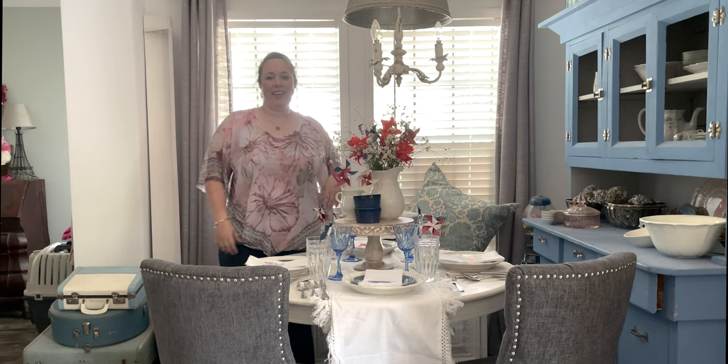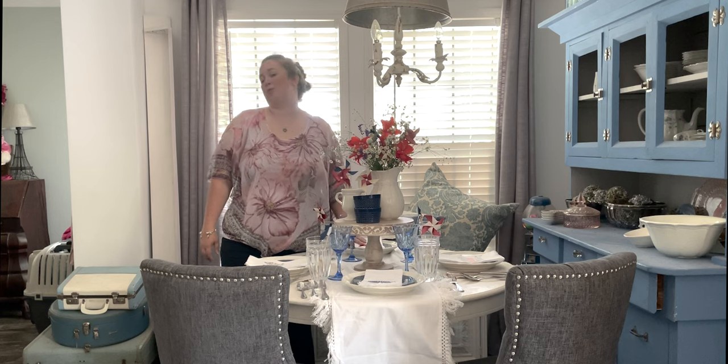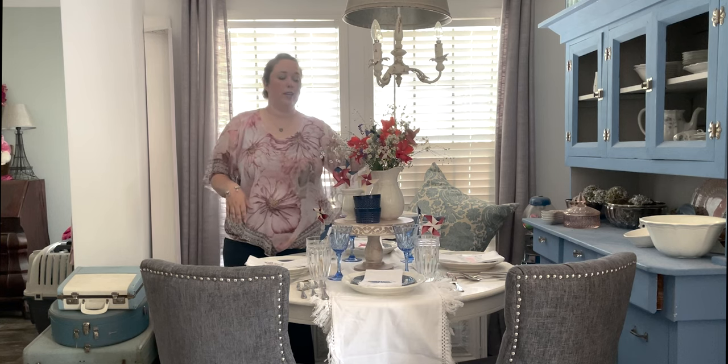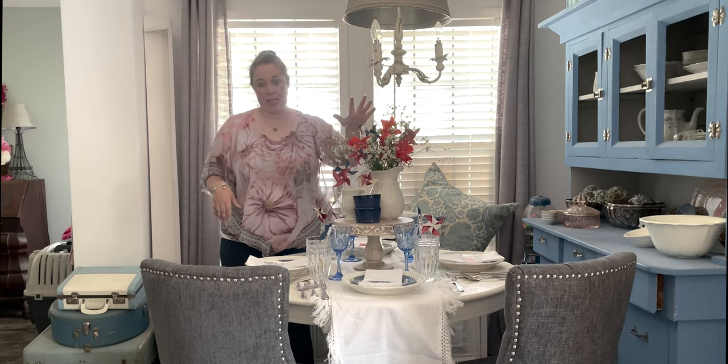We are going to do a full stack with the dessert plates, salad plates, regular plates, and chargers - the whole shebang. I'm very excited, I have friends coming over tonight. So we've got to take Fourth of July down. My flowers are still looking really pretty - I cut all of these from my own garden last week.